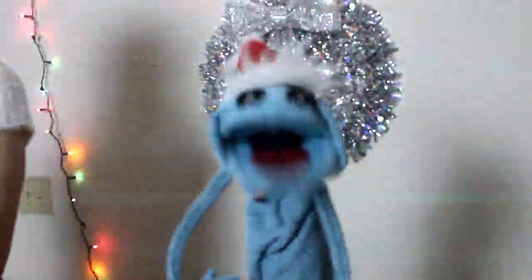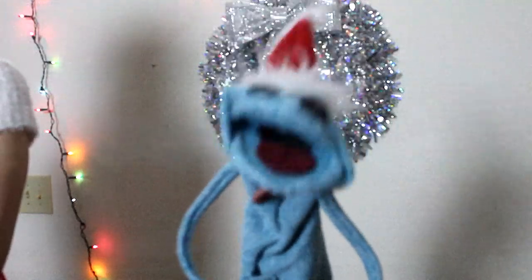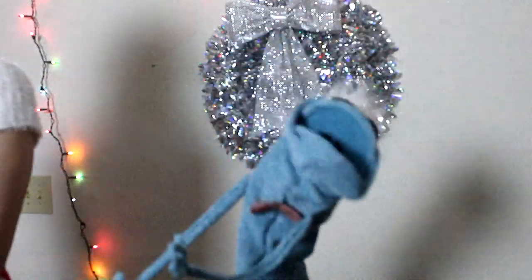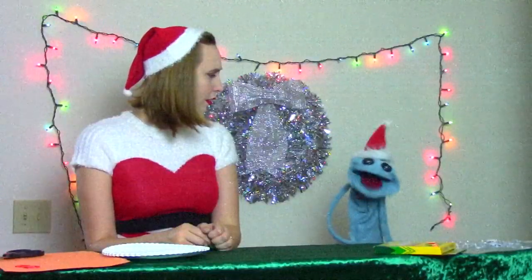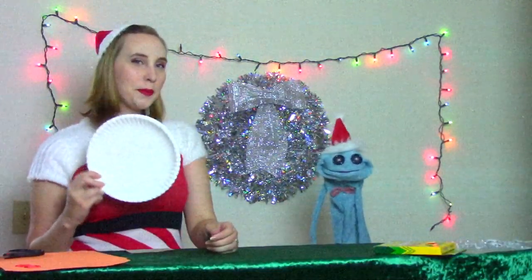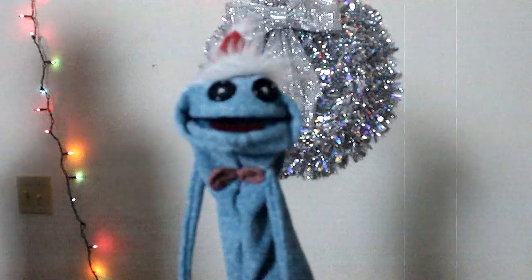You are in for quite a Christmas treat on this episode of Socko's Craft Corner, because we will be building and testing out all of the traps from the original Home Alone franchise, and you are going to be the test dummy! No, no, Socko, today we're making Rudolph the red-nosed reindeer out of paper plates! Ho, ho, ho!